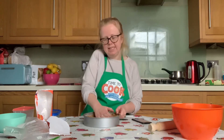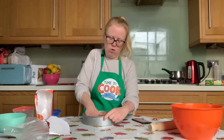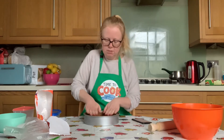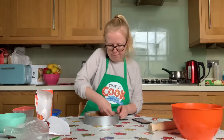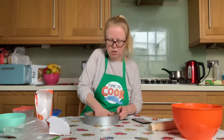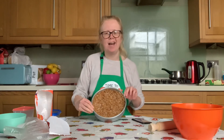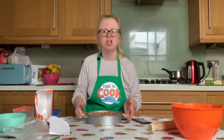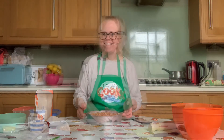Keep patting down on your biscuit mixture until it's nice and secure with the biscuit mixture coming up the sides as well. Make sure you haven't got any holes in the bottom — that's really important because otherwise the caramel will just sink all the way to the bottom of the tin. After you've washed your hands, pop your cake tin into the fridge to chill for 30 minutes.